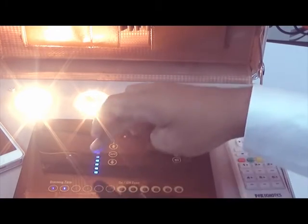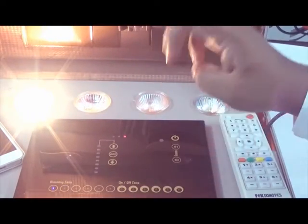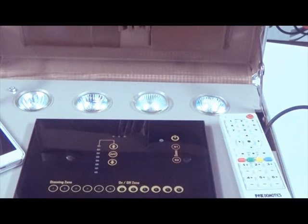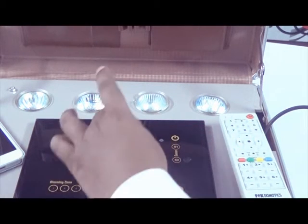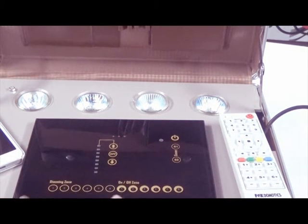If you want to turn off number 2, select it and turn it off — number 2 is off. Select number 1 and turn it off. So these 3 buttons plus all 6 dimming zones act as multifunction buttons, and this is how you control the 6 dimming zones.